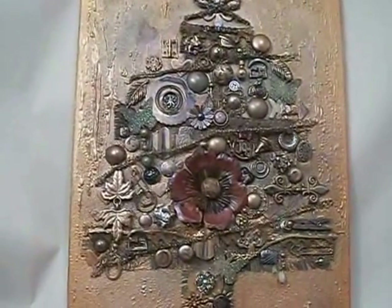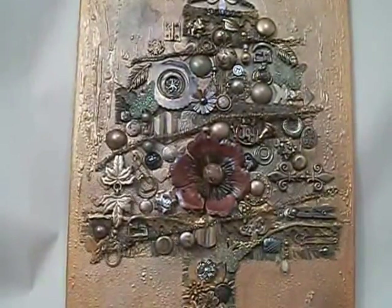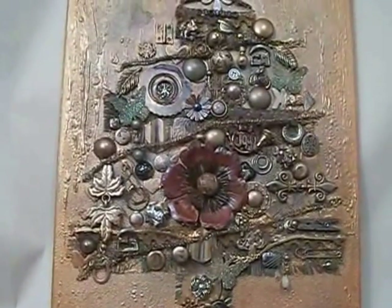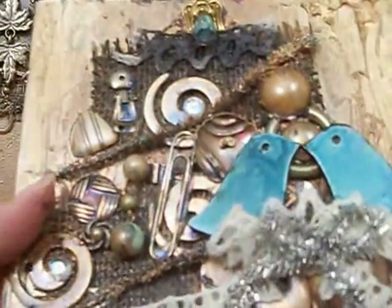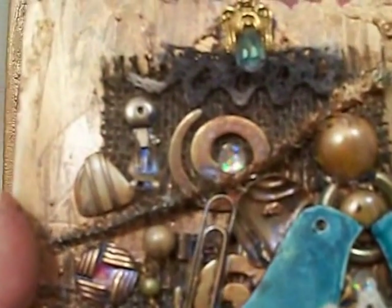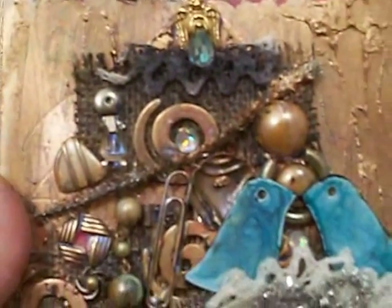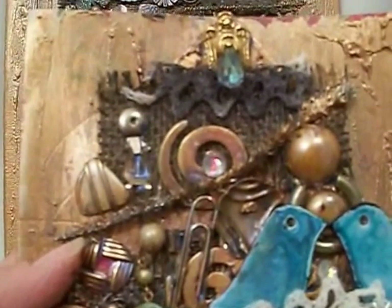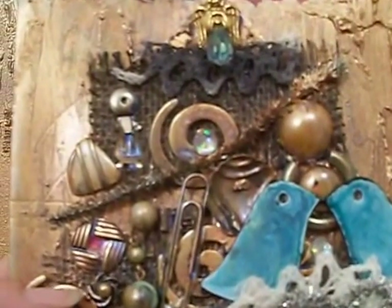Hi guys, it's Kelly and I have my very first mixed media canvas that I want to share with you. But first I'm going to share a card that I made. I'm actually filming in my bathroom because my hands are a mess and my craft room is a mess — there's no light in there and everything looks like a tornado hit it because I had all my scrapbook stuff out. I wanted to get this done so I can start uploading it.